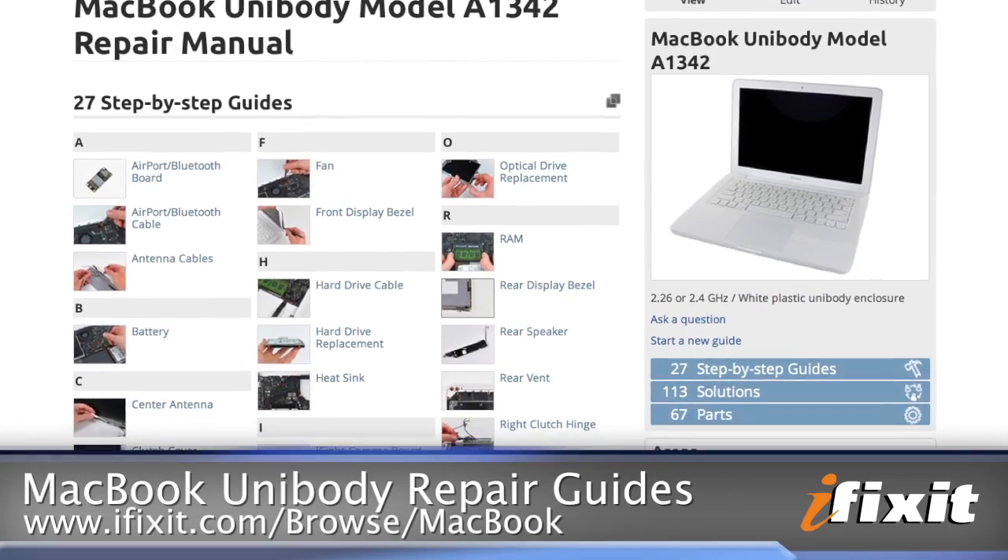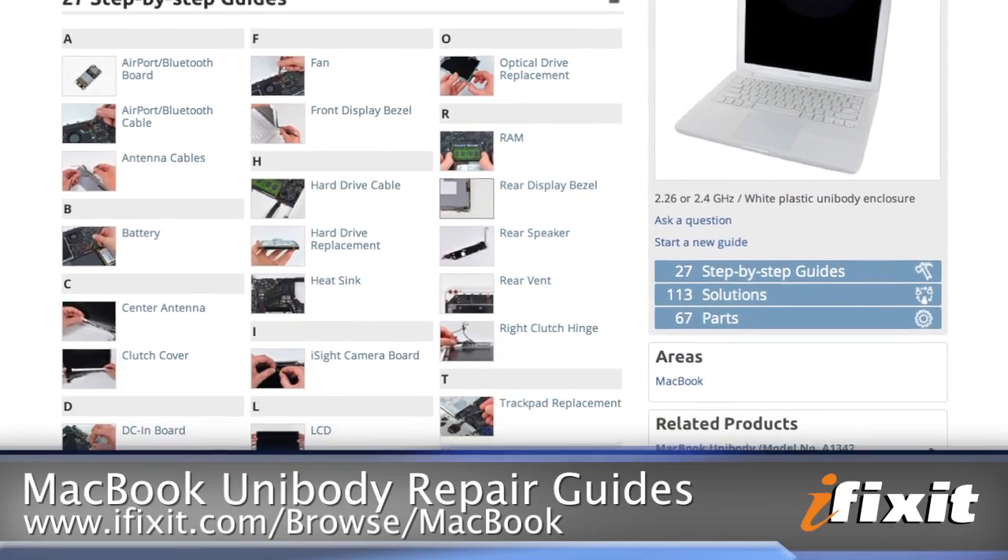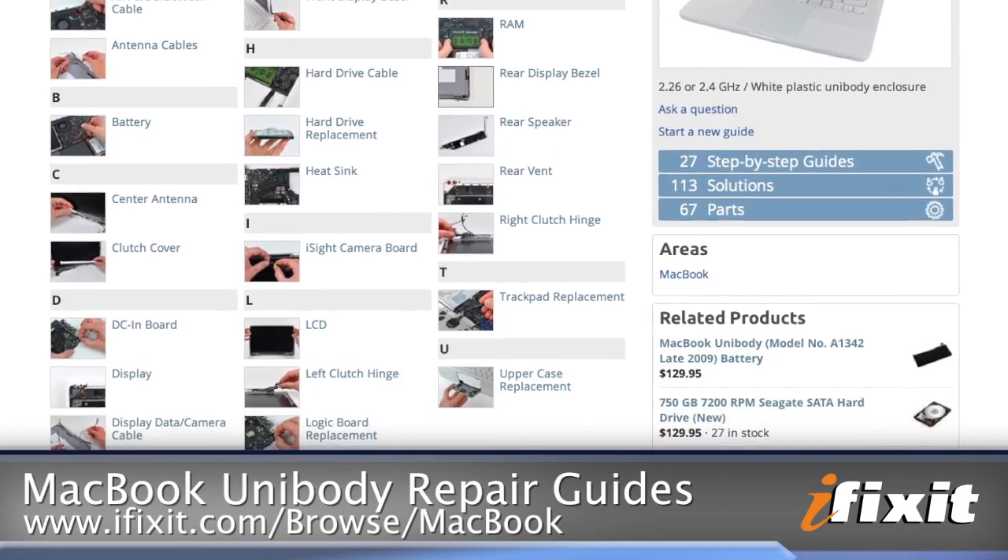As usual, this video is a great overview of the process, but no self-repair person worth his or her salt would ever perform a repair without having a repair guide open in front of them. So I highly encourage you to browse on over to iFixit.com and pull up the repair guide for your specific machine. That all being said, I'm going to get my parts and tools together so I can get started.